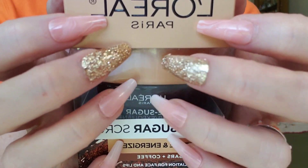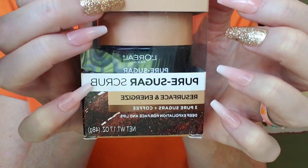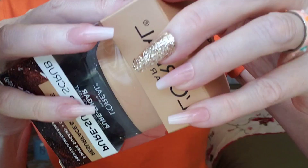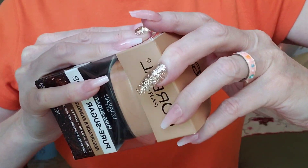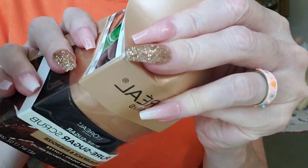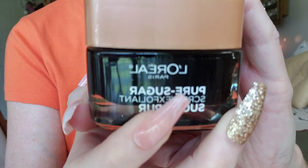Let's do your skin care. I have a brand new sugar scrub that will make your skin so soft and your pores open. But first I need to get into this package. Okay, I finally got it open.